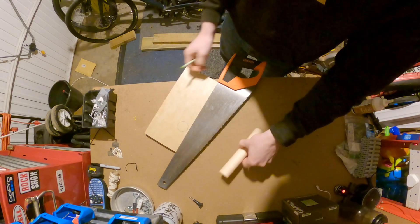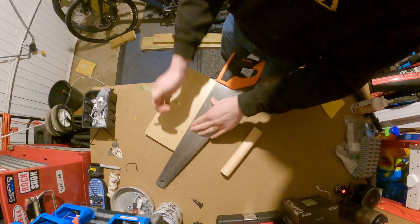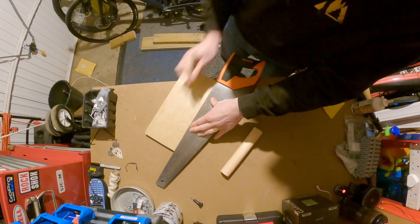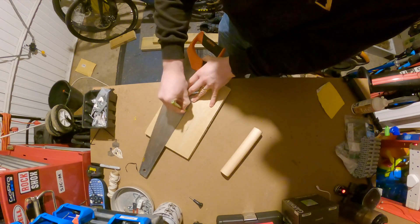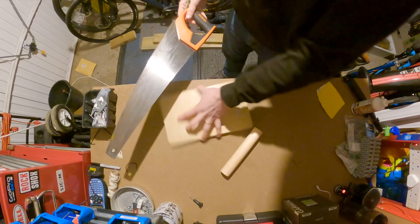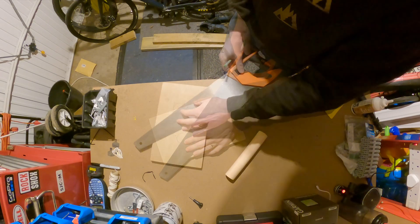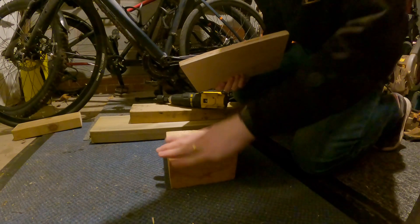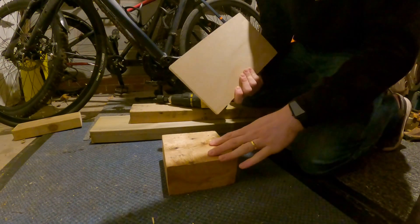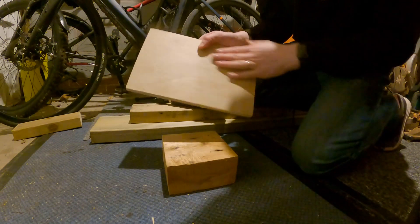I've done a quick measurement and drawn around the dowel. I need to find the centre of the hole — it doesn't have to be exact. If I turn the circle into a square, it should help me find the middle of the hole, and I can simply join the corners up. There we go — I've got the centre and I know exactly where to drill. I'm cutting on top of an old piece of pallet wood so I don't go all the way through, because if you go all the way through it'll splinter the back.